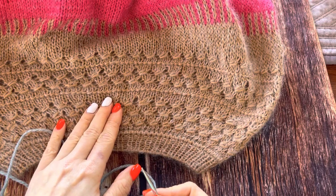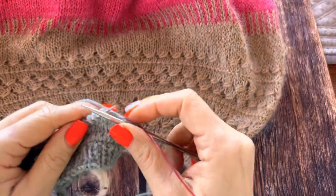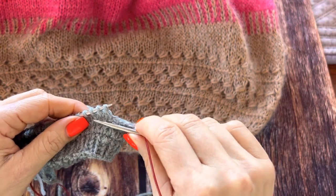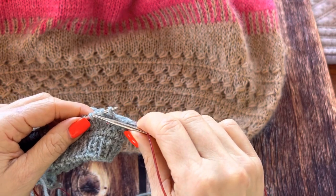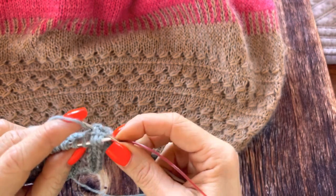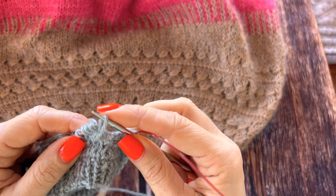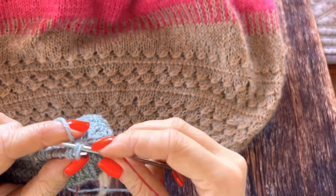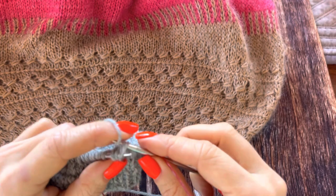Let's look at the motif that I used in my reduncular sweater. This motif consists of three stitches. What you have to do is put your needle after these three stitches one row below, grab the yarn, put it on the needle and knit it together with the first stitch.